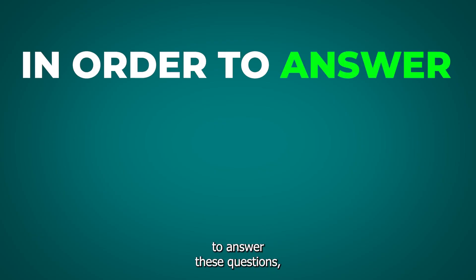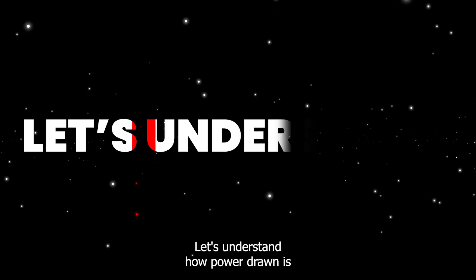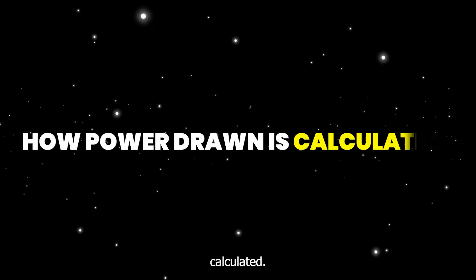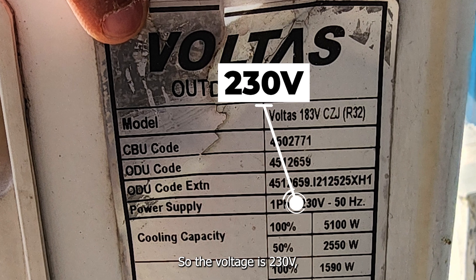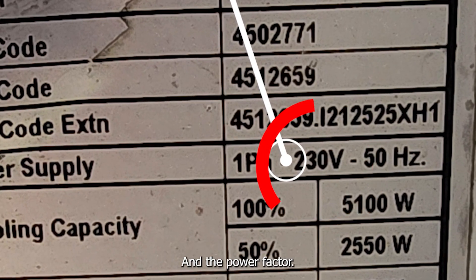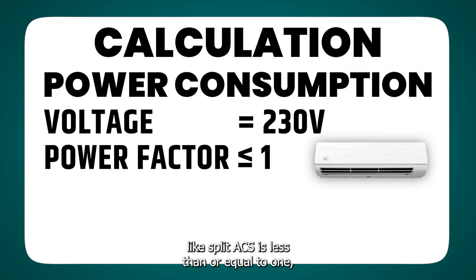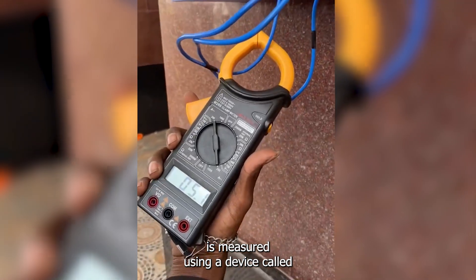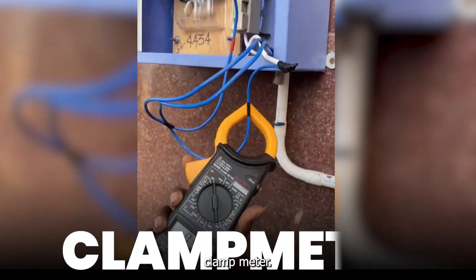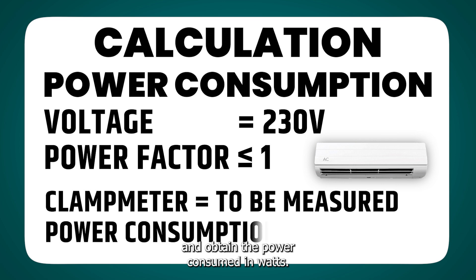In order to answer these questions, we need to calculate electricity consumption. Let's understand how power drawn is calculated. The voltage is 230 volts, which is mentioned on the label of the AC. The power factor for most electronic appliances like split ACs is less than or equal to 1, and the current is measured using a device called a clamp meter. We multiply the three values and obtain the power consumed in watts.